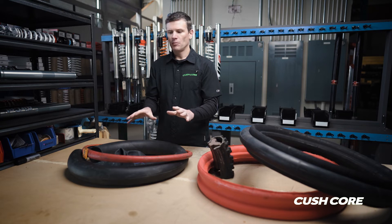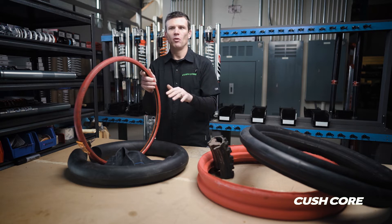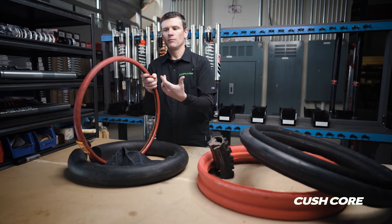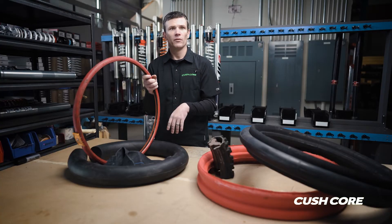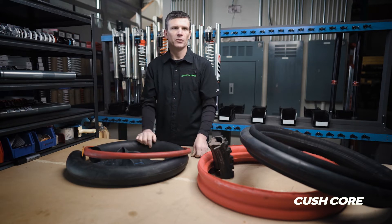Each one of these systems has some really nice features, but they also tend to have at least one significant drawback. For example, tubeless gives the top of the tread a really nice supple feel and you can run lower pressure without getting a flat, but it takes away a lot of the lateral stability from the tire. If you're trying to run low pressure with no structure to support it laterally, you get a lot of tire roll and squirm and you just can't corner very hard on it.